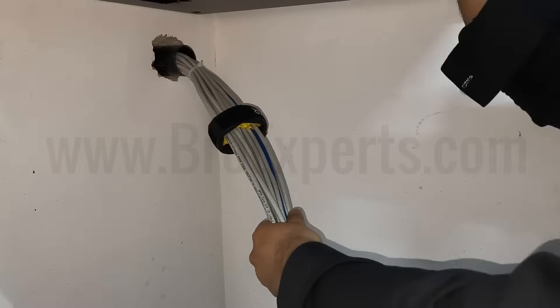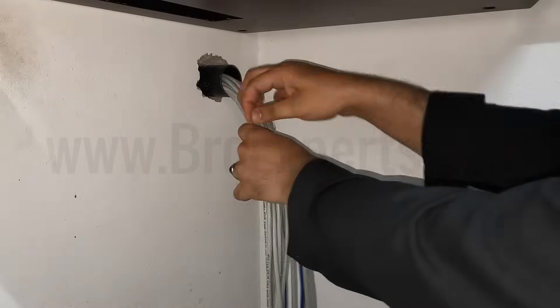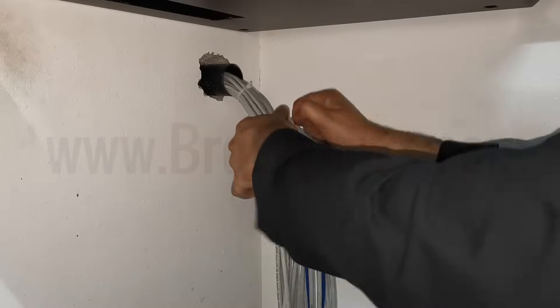Now I am moving this cable bundle organizer device and putting cable ties on one by one.